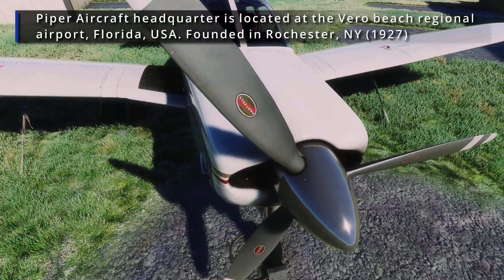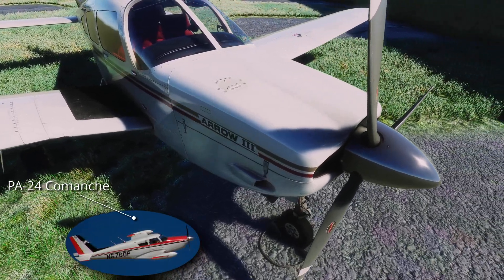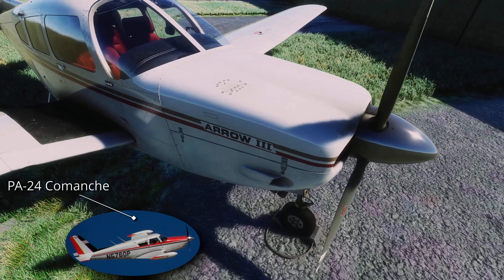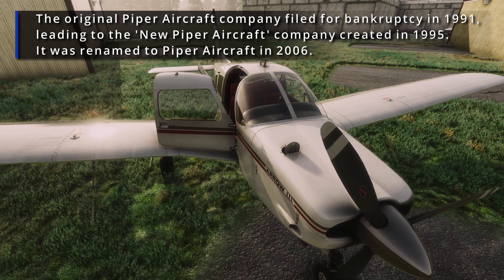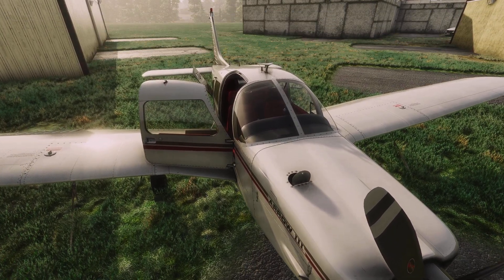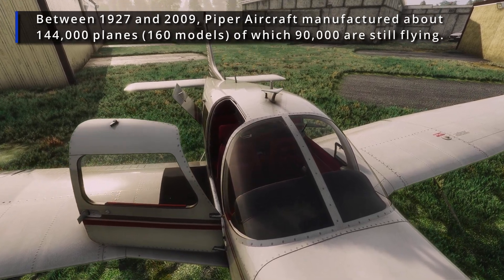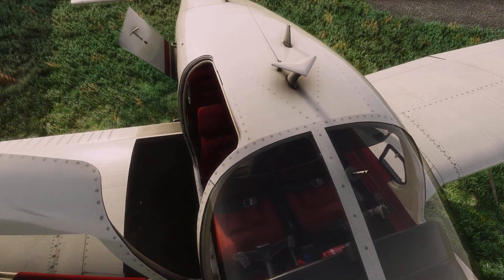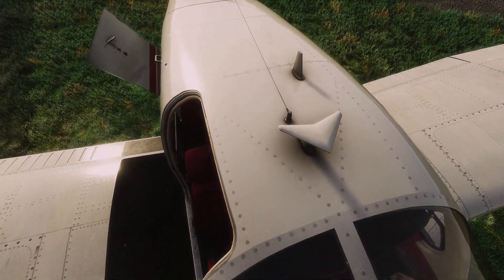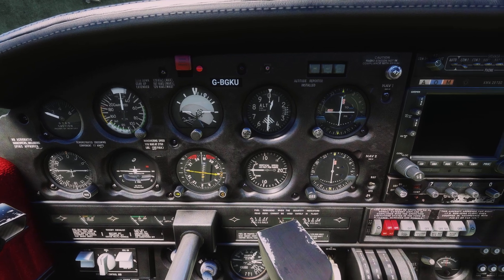Piper's flagship single-engine prop option at some point used to be the PA24 Comanche, which many of you would have heard of. The Comanche was a heavier, more expensive, and faster airframe, so they needed something cheaper, easier to manufacture, lighter, and more suitable for training purposes. Basically, they needed something to compete with the Cessna 172, which was pretty much the go-to aircraft for flight training in those years. This is where the PA28 series came into picture, starting off with the Cherokees.